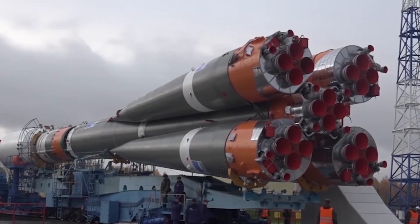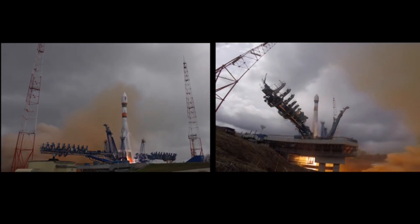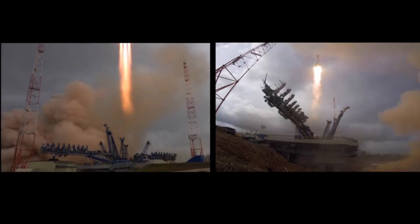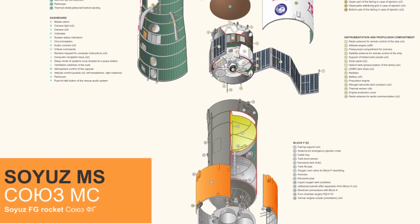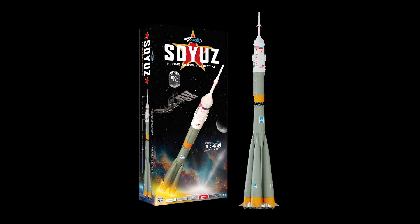It's a Soyuz! Soyuz rockets have been used by the Soviet and now Russian space program since the 1960s. Variations of the Soyuz rocket have been flying for so long because they're such reliable, well-designed vehicles. Soyuz models have always been a challenge for scale model rocketeers, and this is the first time Estes has ever produced one. It's a 1.48 scale Soyuz rocket that flies on 29mm rocket motors. Estes suggests the F-15-4 engine for 500-foot flights, and it's beautiful!